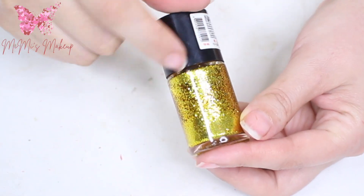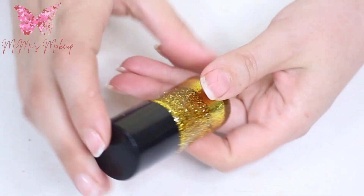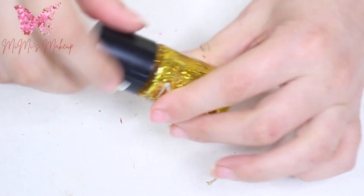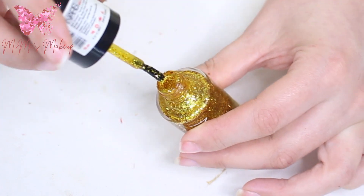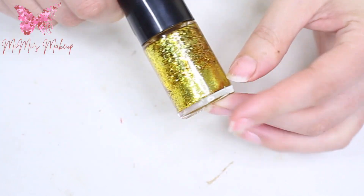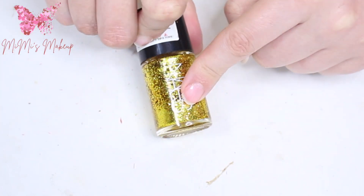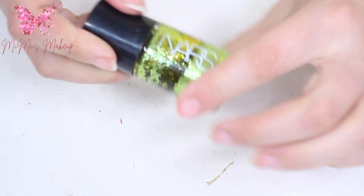Because the brush doesn't reach the bottom, I'm gonna shake as hard as I can — that's why I have these cuts on my hands. I'm shaking behind the camera and coming back to show you the difference. You can see it begin to be a little bit better each time. As you shake, the glitter mixes with the nail polish and becomes more nice and new, just like when you first made the DIY.